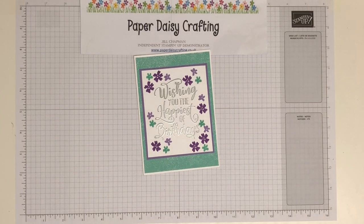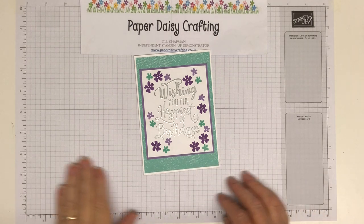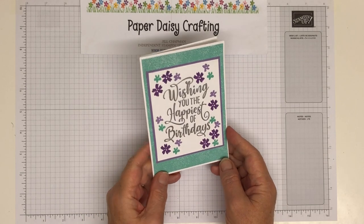Hello, this is Jill from Paper Daisy Crafting joining you from the UK. Nice sunny day here in the UK today but not terribly warm. Hope you're having a lovely day. I am an independent Stampin' Up demonstrator from the UK and today I'm bringing you this really cute card.